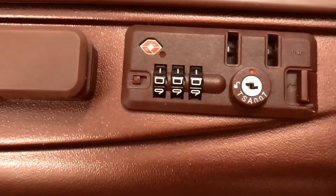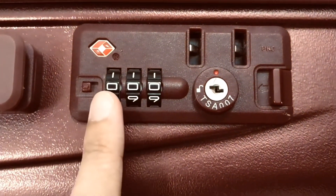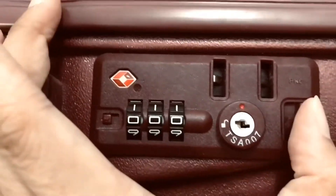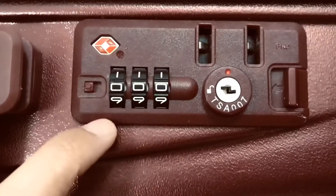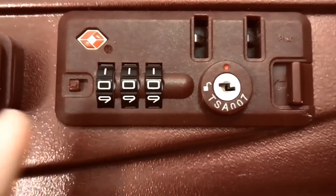Today I'll be showing the luggage type. As you can see, I set all the numbers to 0 and it's still locked. It's a bit different from the padlock, so let's start.